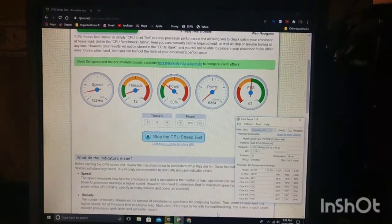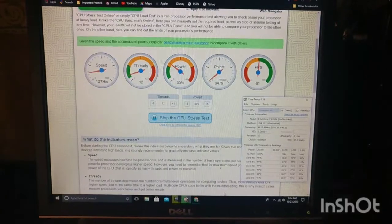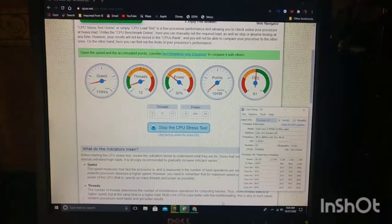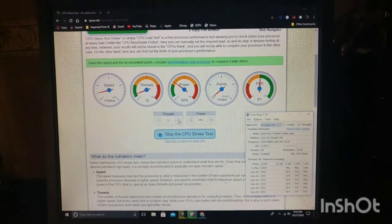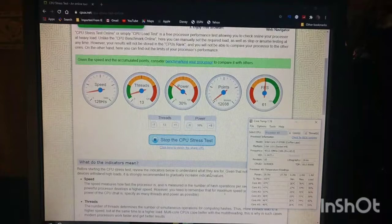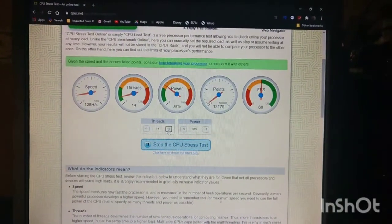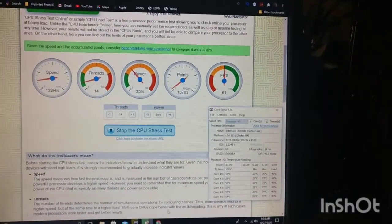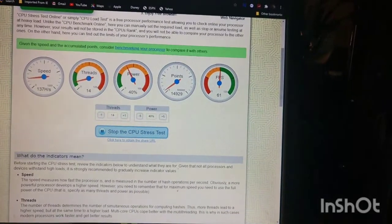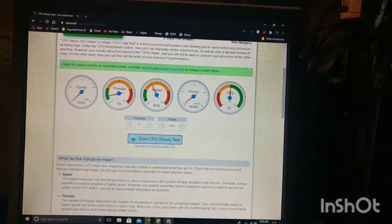Could you imagine if I had more RAM in this thing? Maybe a water cooler — a good AIO — this thing would scoot. I wonder if we can bump the threads up, even though there aren't 13 threads. It should be a six-core 12-thread processor. It's only showing five cores on the test though, which I don't understand. Let's bump the power up too and try to get this thing to wind out. Haven't heard the fan kick on yet. That all looks fine and dandy for being stock.